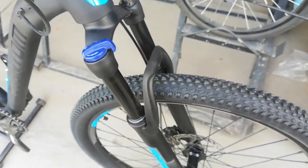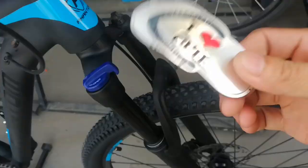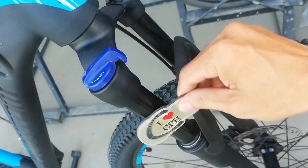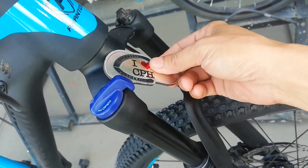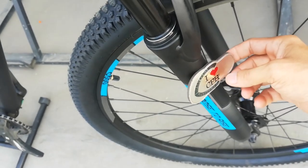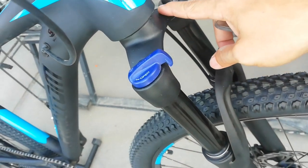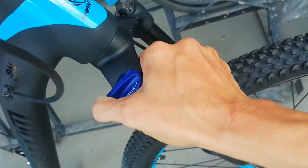Tapos na tayo sa frame. Dito tayo sa suspension fork. Ilabas na natin ang mahiwagang magnet — ito yung magnet natin. Check natin kung bakal. Ang crown natin bakal. Yung extension natin — aloy. Ito bakal kasi may coil sa loob. Ang arc natin bakal din. Ang lower natin bakal din. So again: bakal, bakal, bakal, aloy. Meron tayo manual lockout — close, open.